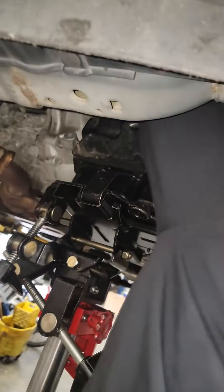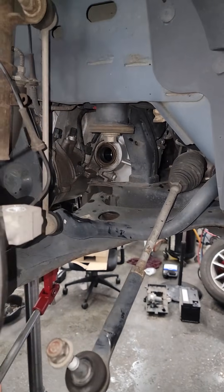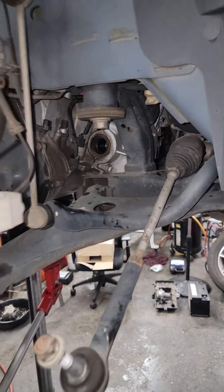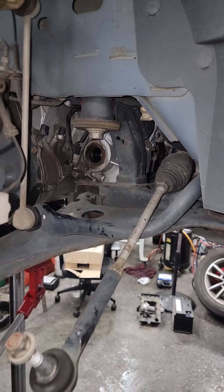You want to do this transmission? He's done one on a rear-wheel-drive car — the Dodge Charger — but never on a front-wheel-drive van. They're just as easy; none of them are really hard, just a little time-consuming. We left one bolt up top holding the mount to the frame.